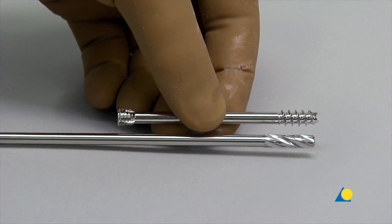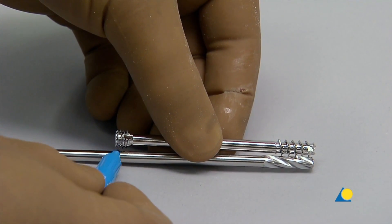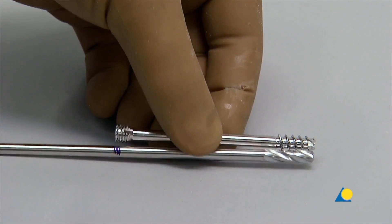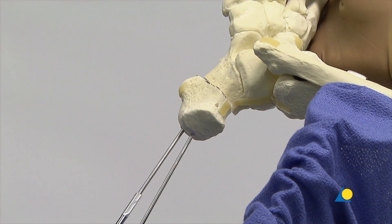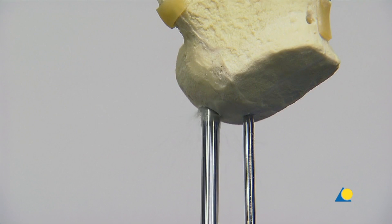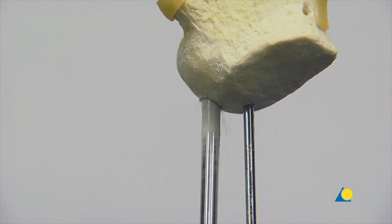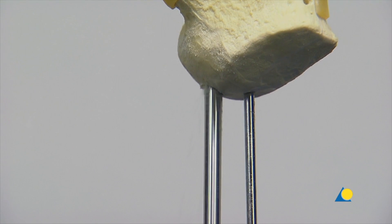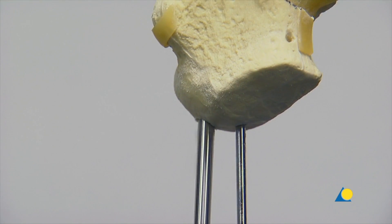The screw length is marked on the 5 mm cannulated drill bit as a reference to avoid drilling too deeply. In practice, the image intensifier is used to check the drill depth. The 5 mm drill bit is slid over the guide wire and a hole is made to the appropriate depth. It should be noted that over-drilling may not be necessary in cancellous bone, as the self-tapping screw will advance easily.